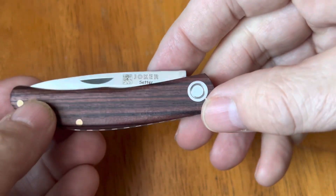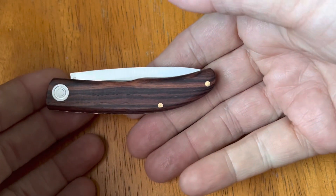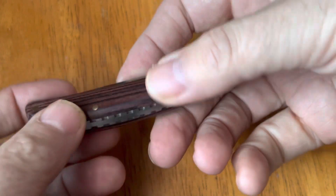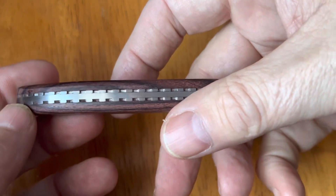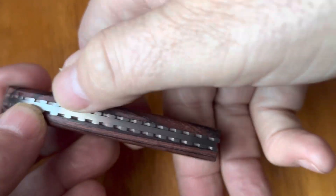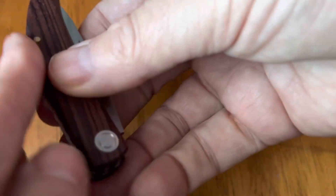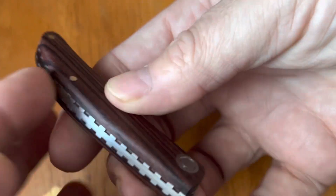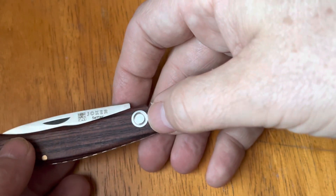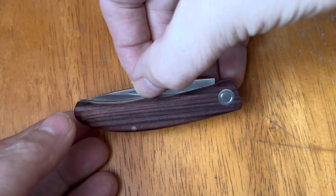We've got rosewood scales and the wood on these is really pretty — very impressed with this. The pins are very flush. You've got the decorative spine here, and the liners are milled so you've got some decoration on here, which makes it look really nice. It's also very smooth; you can feel the little holes but the transitions are really well done. You've got what I'll call a bird's eye pivot — don't know if it truly is one, but it's close enough.